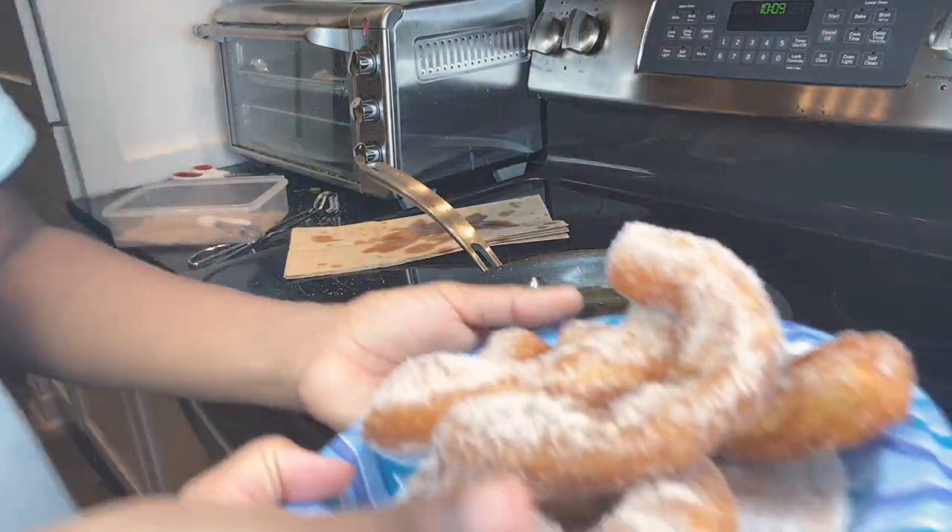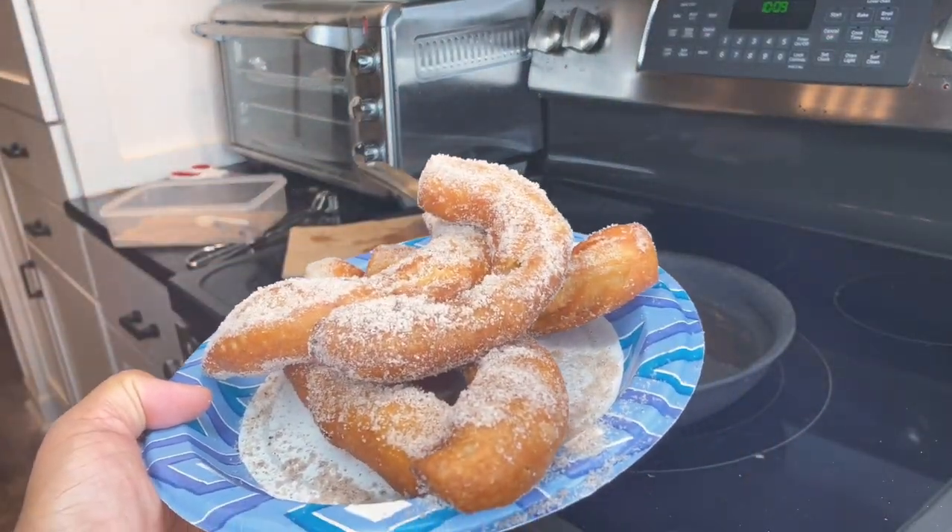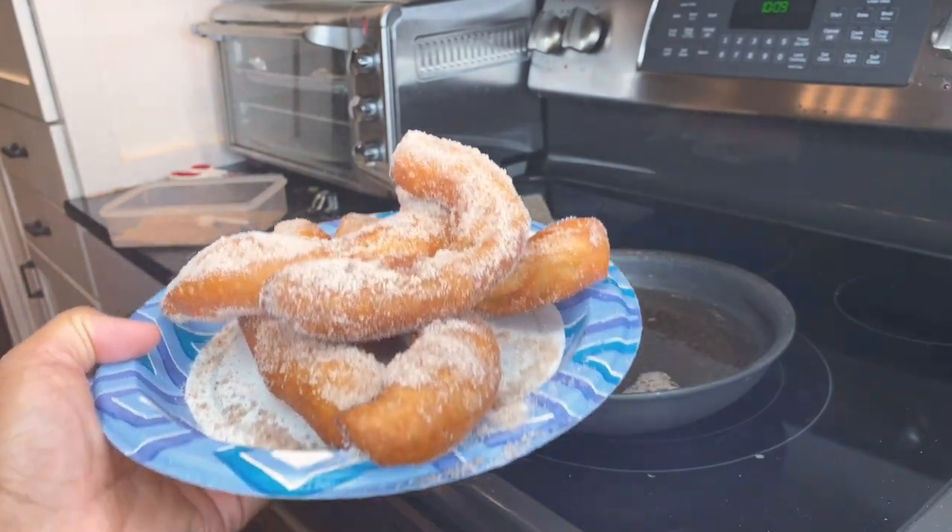This is how our churros came out — they actually look really good and we're about to try them. This is actually really good! You guys ready to start making some churros?